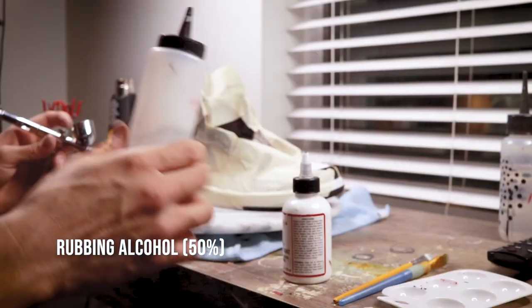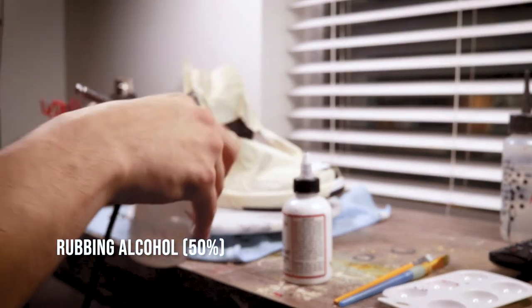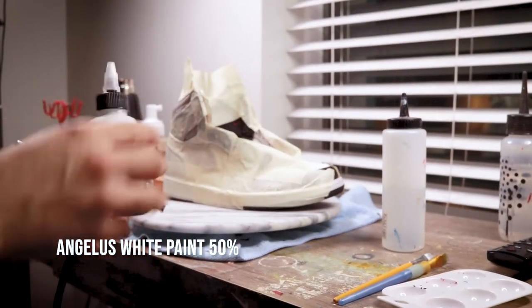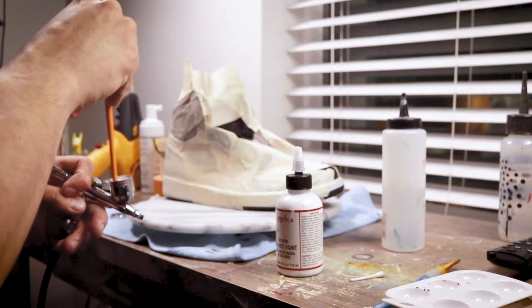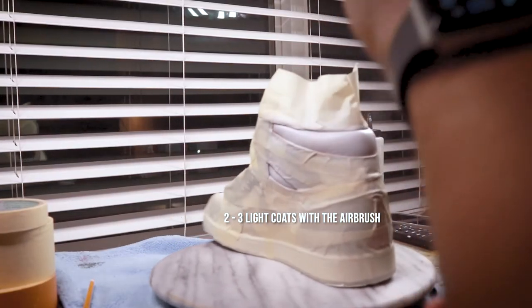When it comes to using an airbrush, I'm a huge fan. Not only does it lay layers down that are a lot more thin, it's going to be a lot more even, preventing the brush strokes you get when you paint by hand. You do a one-to-one ratio — 50% rubbing alcohol, 50% paint — and as you can see it sprays on nice and even every time.